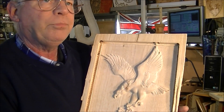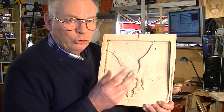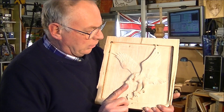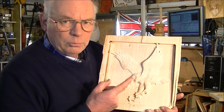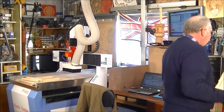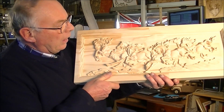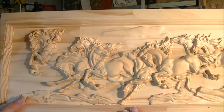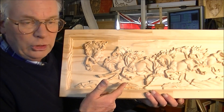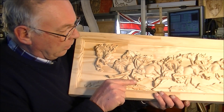Now, if you remember in ArtCAM when we were putting the finishing toolpath together, I set the step over at 0.3 of a millimeter — and that's the finish with a 0.3 step over. Now, this other example was cut on the PT6012, and if I bring it up real close so the camera picks it up — you can't see any tool marks, there's no feathering. This is how it comes off the machine, and this is set at 0.24 millimeter step over.